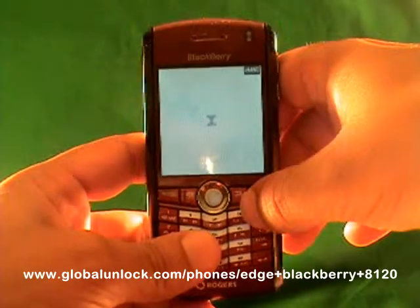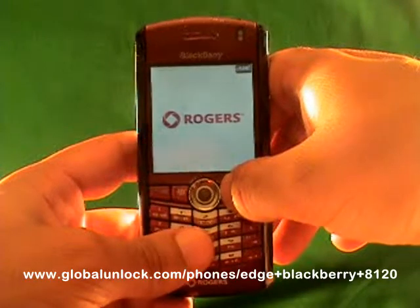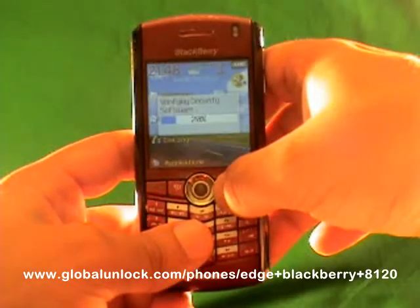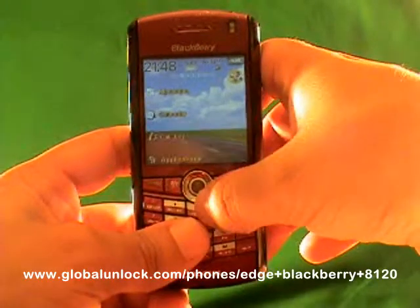If you haven't checked out the Global Unlocked eBook yet, definitely do that. Also check out the Global Unlocked toolbar. We're accredited by the Better Business Bureau. If you need help, call our 800 number. There's a lot I could tell you about why we're a credible source for unlocking phones — we've been doing this for about five years.